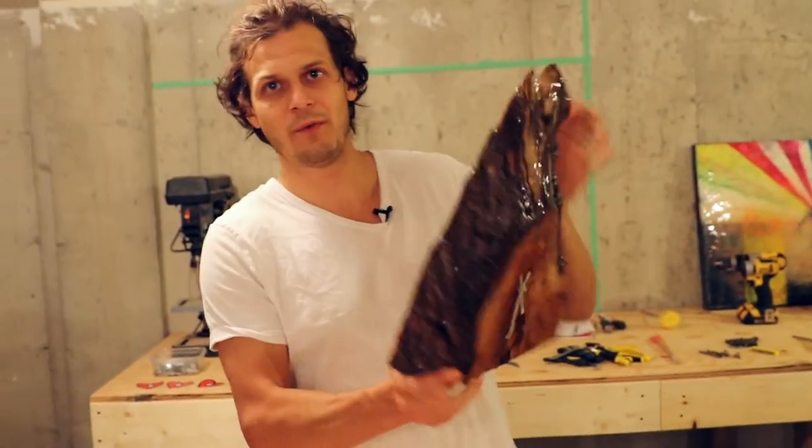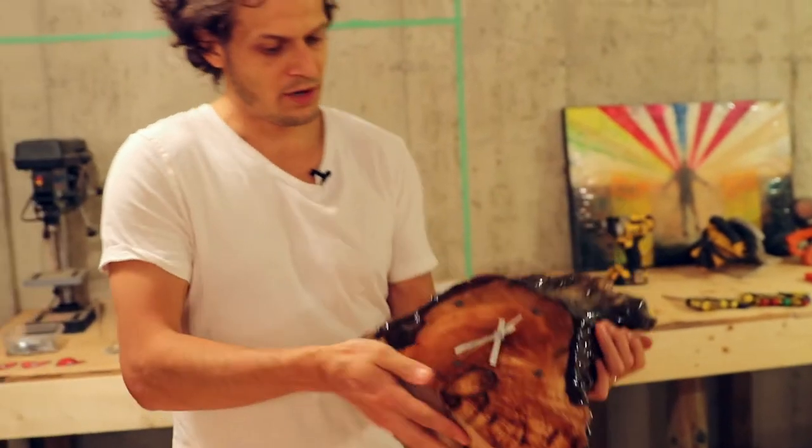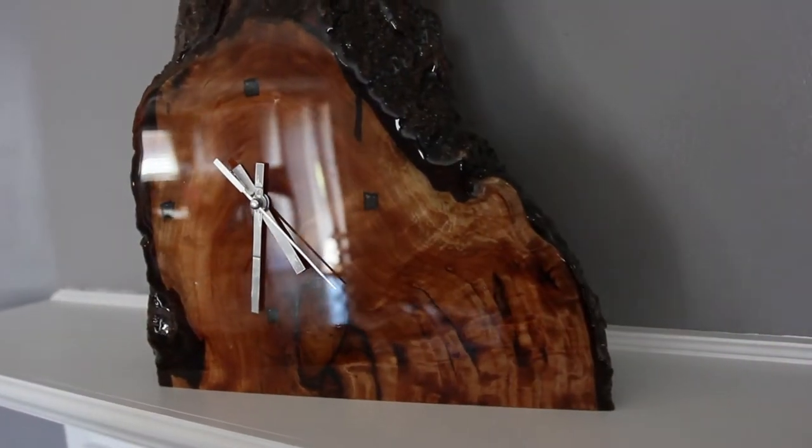This is walnut wood, an old beautiful piece. We cut it nicely. We bought all the clock parts, put art resin on it and it is just beautiful.